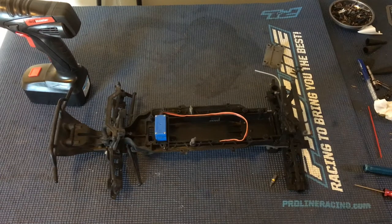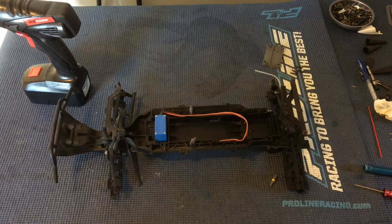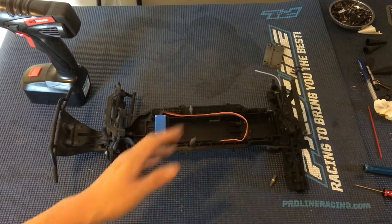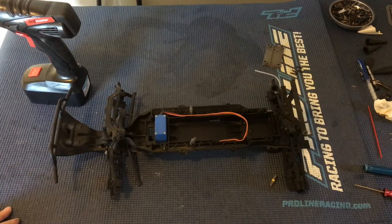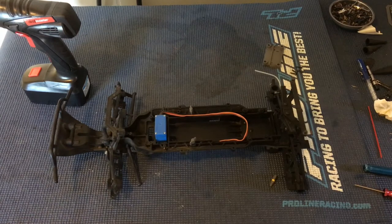It's proven to be a very durable platform — so much so that it's the truck we recommend to folks trying to get into radio control, just because it is so durable. There are a couple of things that need to be addressed, like the drive shafts, which are a little bit notorious for breaking — the plastic drive shafts.